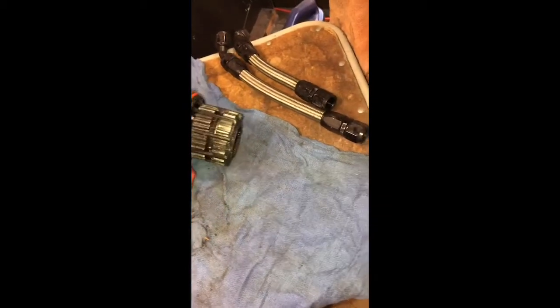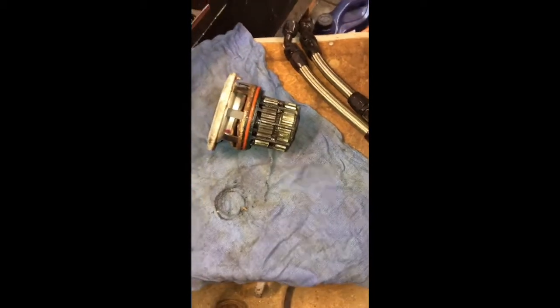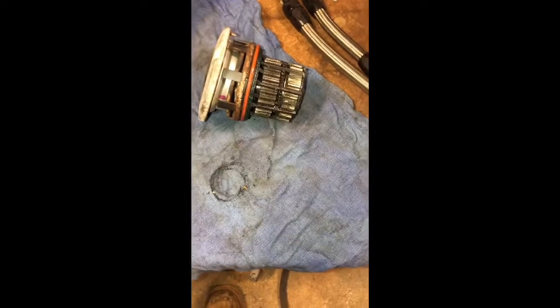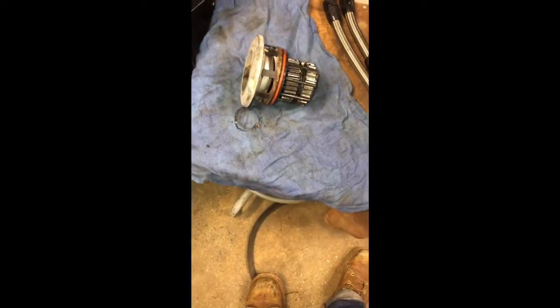Hopefully all this helps somebody, because a lot of the videos out there show you how to do the whole job soup to nuts, but they must have been recorded ten years ago when the trucks were new and everything just magically came apart real nice and easy - they're not prying and beating on it. I'm out there using a damn fire torch trying to heat everything, cut it, grind it.